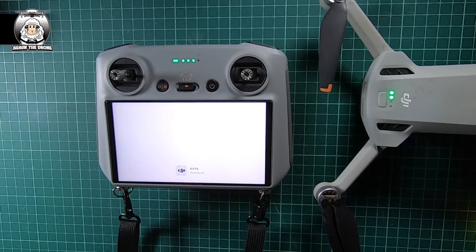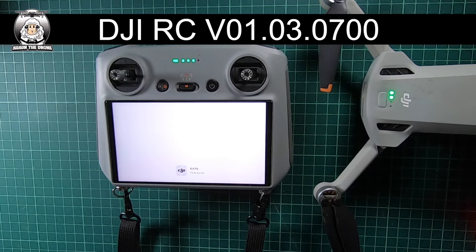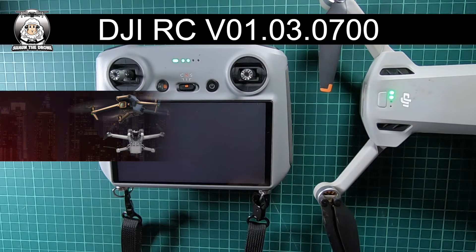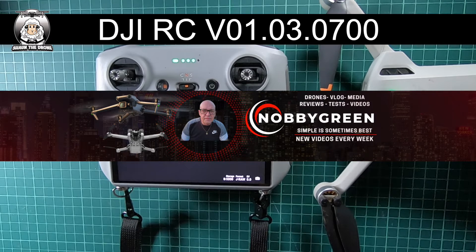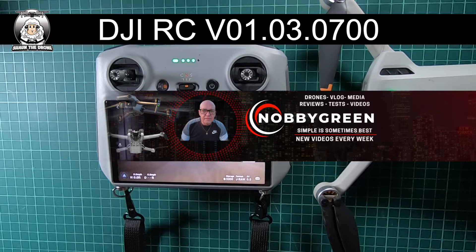There's an update on the DJI RC, which is the model mainly for the DJI Mini 3 drones. I've got to thank Nobby yet again — he always seems to be there getting these updates. I thought I'd pass this on to you guys as well, because it's pretty important to keep up to date, especially with the RC controller.